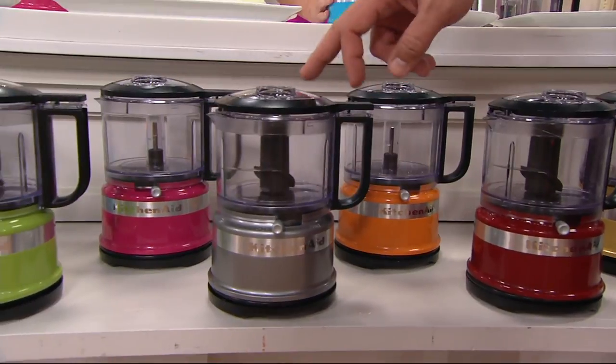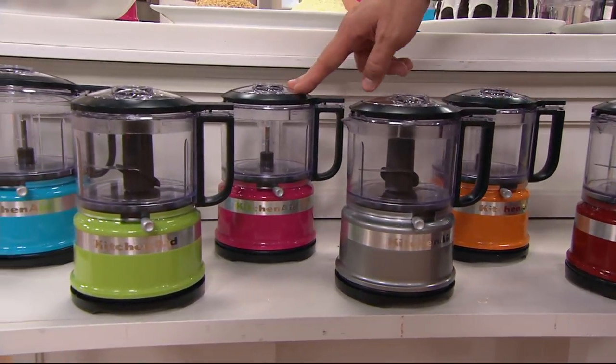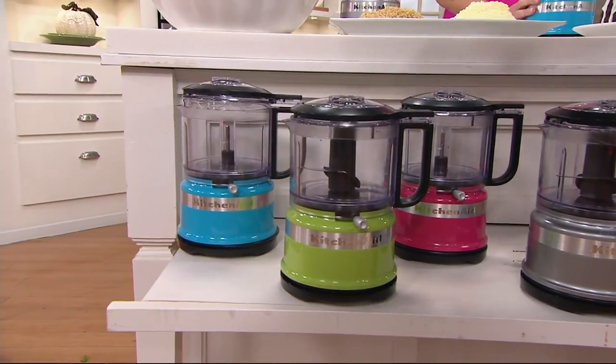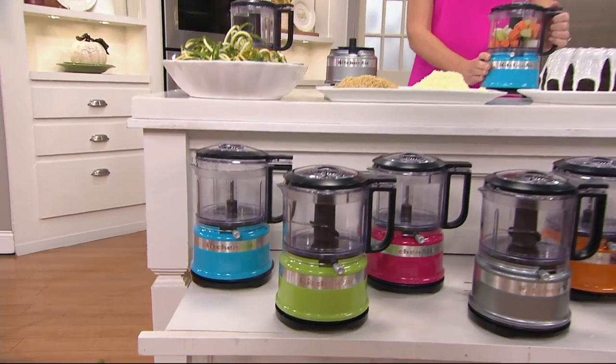Contour Silver — great for those of you who have stainless steel appliances — fewer than 1,100 left. Cranberry: 1,500. Green Apple: 1,700. And Crystal Blue: 1,200 left. These are going very quickly.